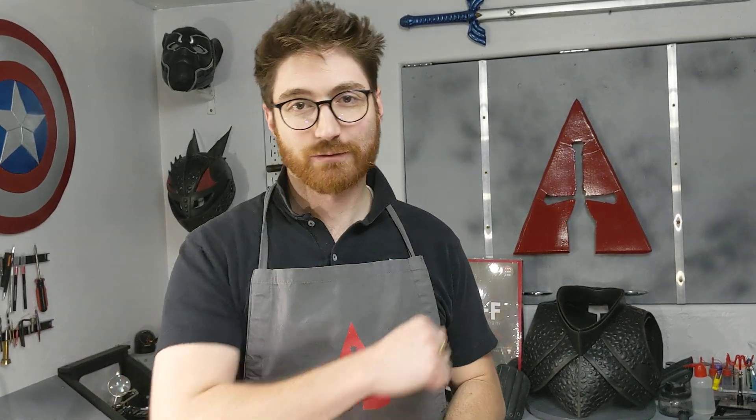Let's go ahead and jump in. If you've had some questions about shaping EVA foam, comment right now in the description below and say yes - Y-E-S.